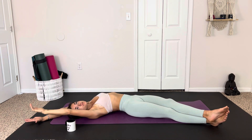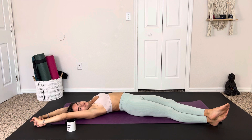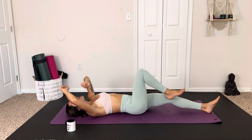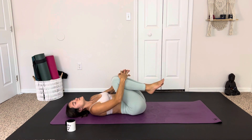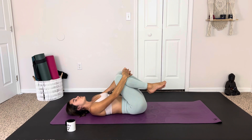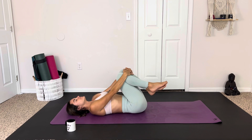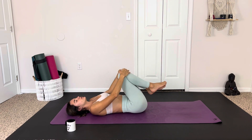Making a nice C shape, really feeling this in the side body. We can grab onto the wrist if that feels comfortable. And exhale to come back through center. Taking the knees into the chest for a little counter pose.